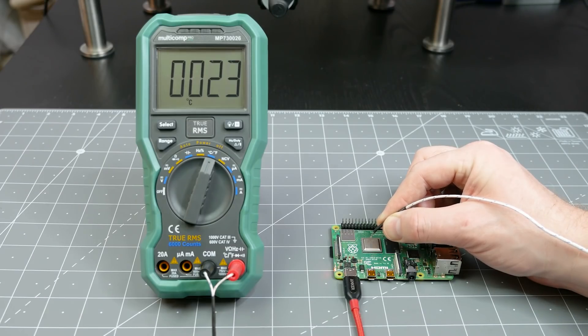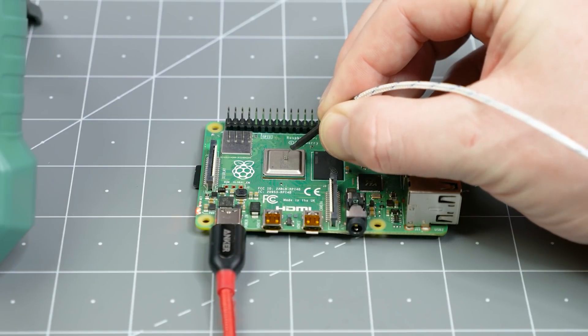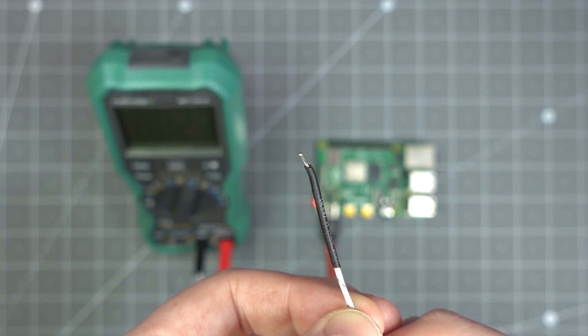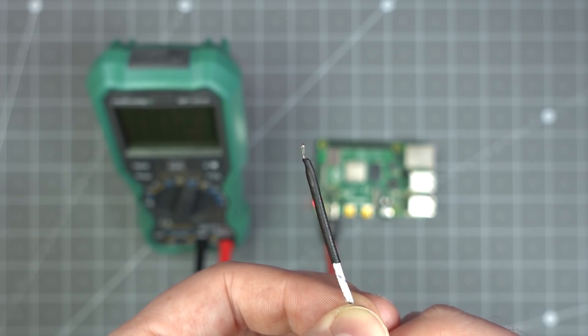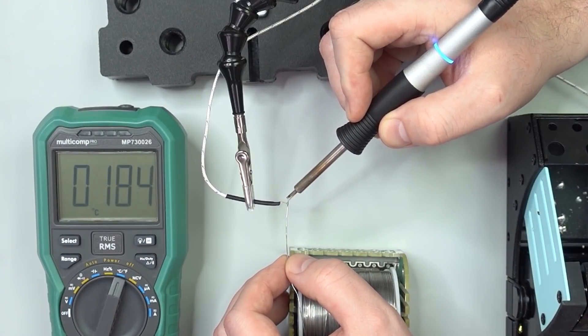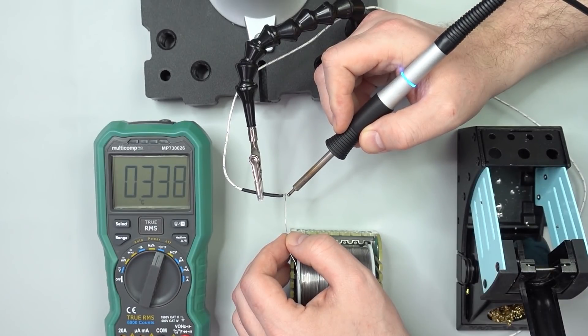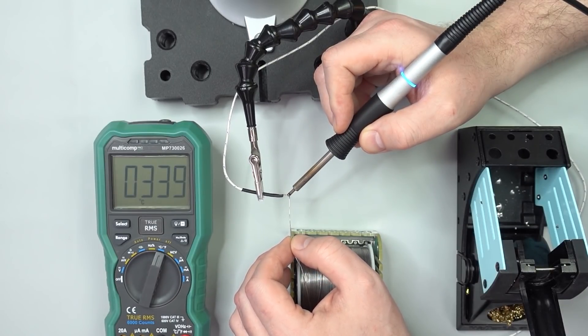Thermocouples need physical contact — otherwise they are measuring the air and not your component. Now, even though this junction looks like a soldered joint, it isn't. Since this K-type works well past 600 degrees, you are probably not going to solder it to anything. I tried anyway, and ended up only being able to measure the tip of my iron. So, instead of soldering, you have to rely on mechanical contact.